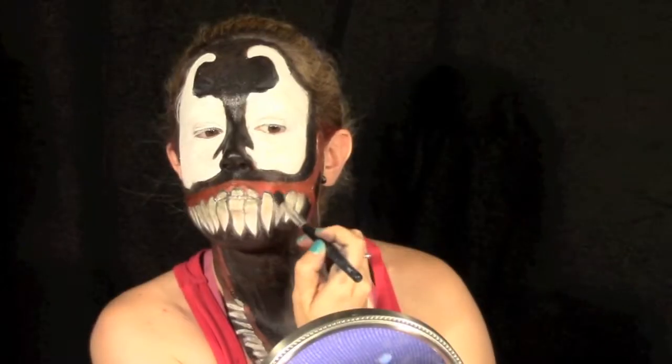With some green face paint, brown shadows, yellows, and a mix of colors, I'm going to shadow the teeth to dirty them up — give them a little bit of an old, rustic, and dirty look.